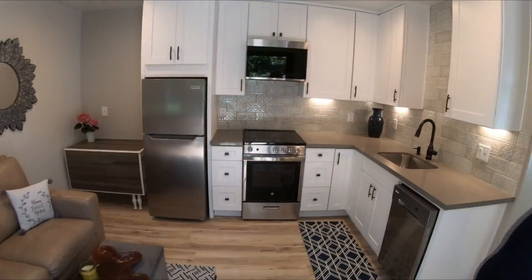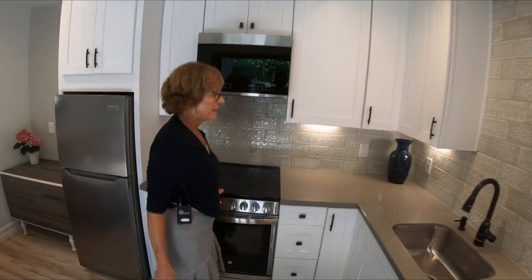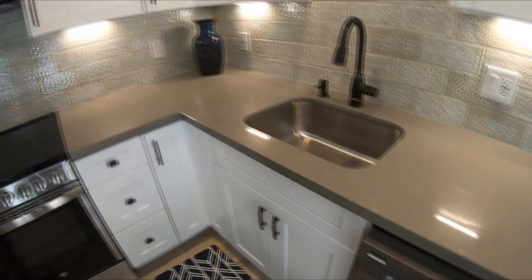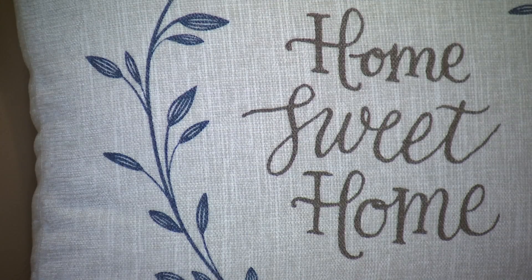Lisa Klink had a vision. It has everything: refrigerator, oven, electric, microwave, dishwasher. And so the 66-year-old grandmother single-handedly designed a mini home sweet home.